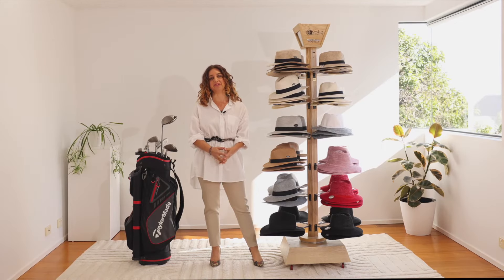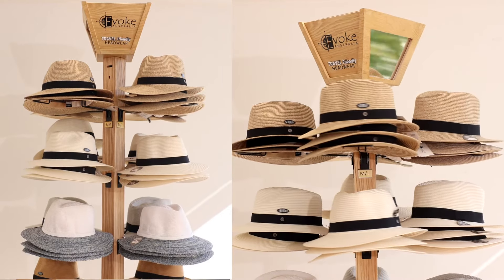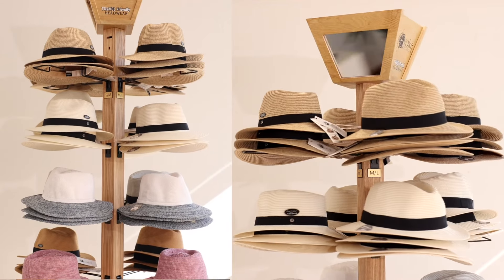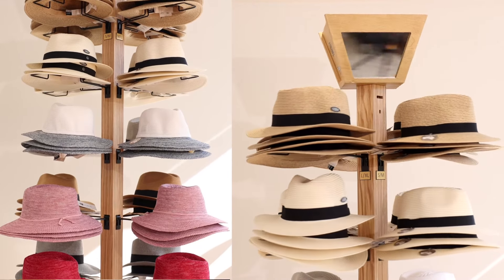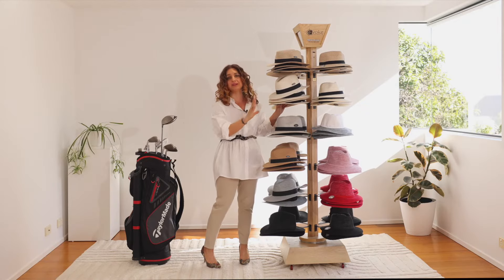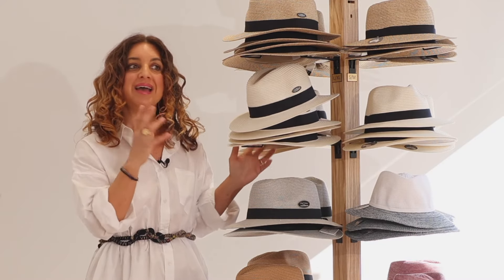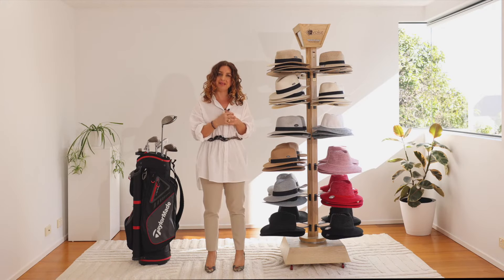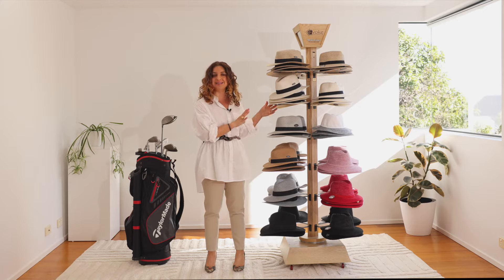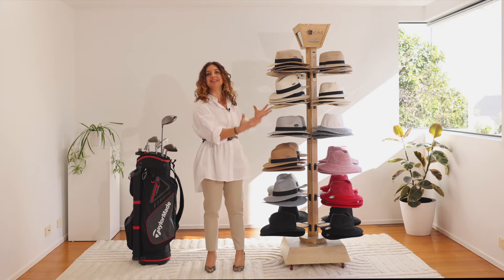Every pack over $1,500 entitles you to one of these beautiful oak timber stands. As you can see, this stand is quite compact so it fits perfectly in store, but it also holds a lot of hats, which works really well for you. It's great because you're giving your customer a beautiful hat display that's something unique, something very different, with a lot of variety.